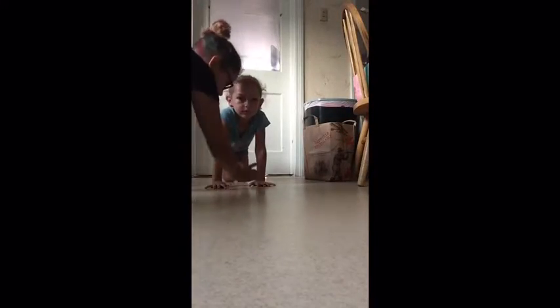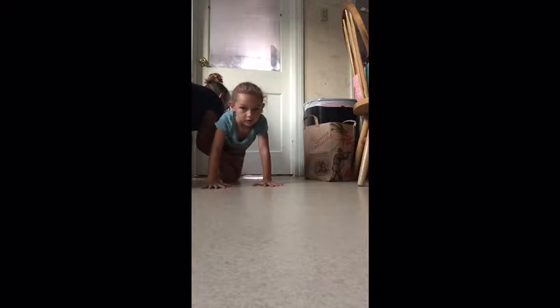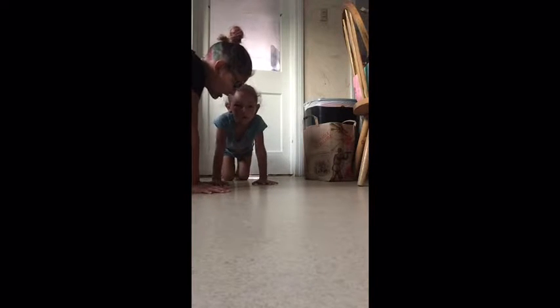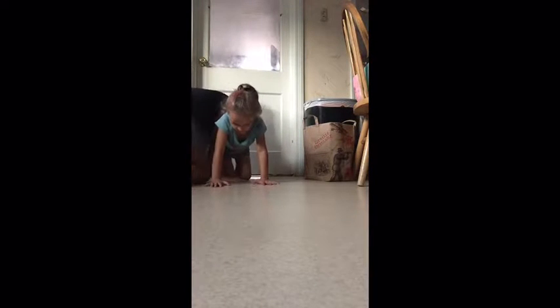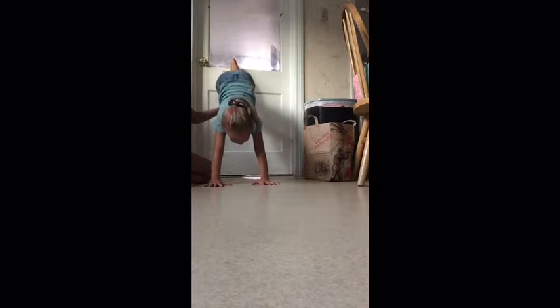Alright guys, so now let's get started. For the starting position, you want to get a good distance away from the wall — but not too far away. You want to have a good space in between your hands also. To get started, you want to put one foot up on the wall, just a little bit higher, and then once you feel ready, take your other foot and put it up too.